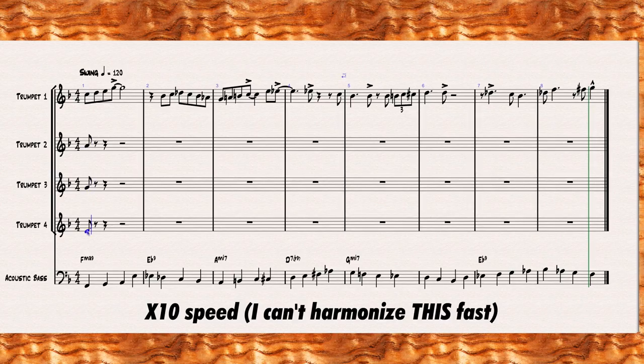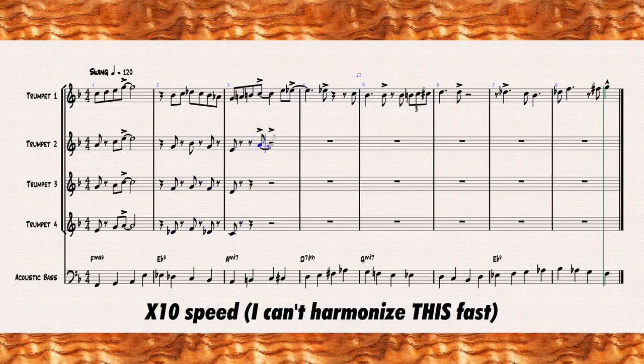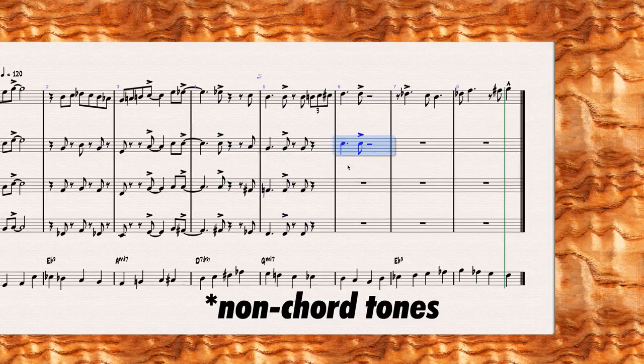The first step is going to be to harmonize all of your chord tones. We talked in the previous lessons about how to harmonize chord tones — do exactly that. As you can see, I'm harmonizing all the chord tones first and leaving the notes that aren't in the chord to do later.